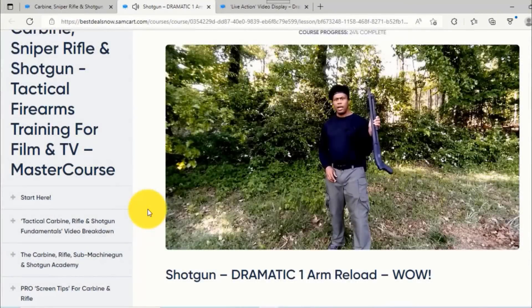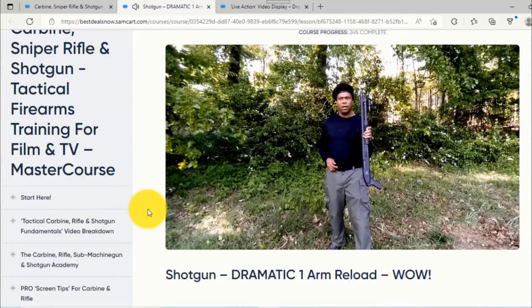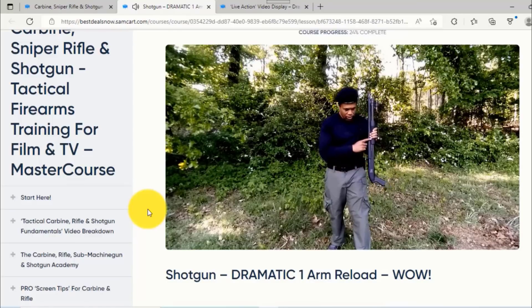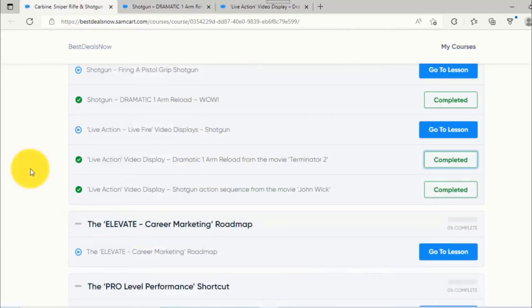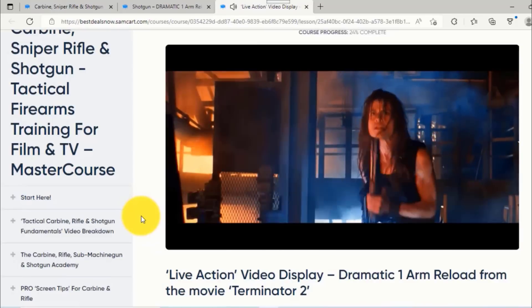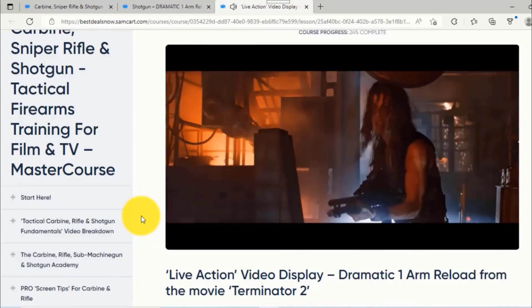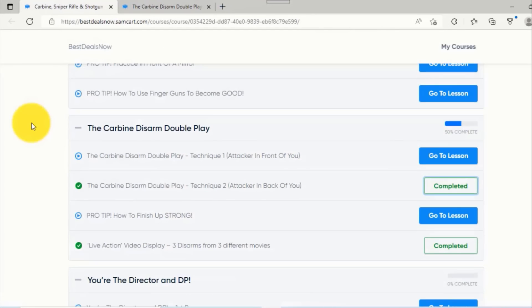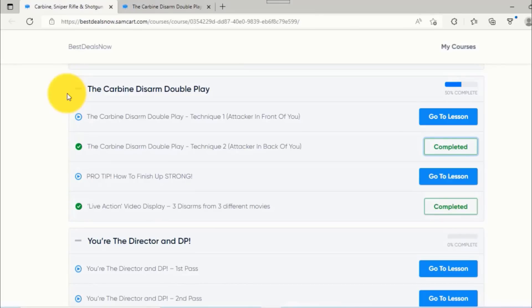We'll go to the shotgun clinic, which shows you everything cinematically on how to use the shotgun for dramatic effect. One example is the one-arm reload with a shotgun — from here, play the camera, go up and down. You probably saw the shell. We also look at live action video displays for the dramatic one-arm reload as it was used in a movie.